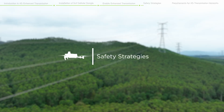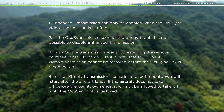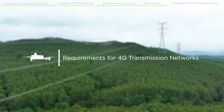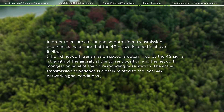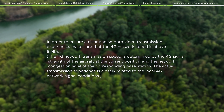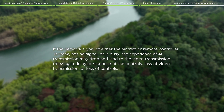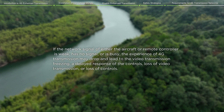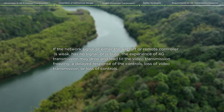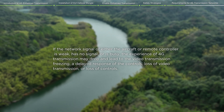Safety strategies: in order to ensure a clear and smooth video transmission experience, make sure that the 4G network speed is above 5 megabits per second. If the network signal of either the aircraft or remote controller is weak, has no signal, or is busy, the 4G transmission experience may drop, leading to video transmission freezing, a delayed response of the controls, loss of video transmission, or loss of controls.